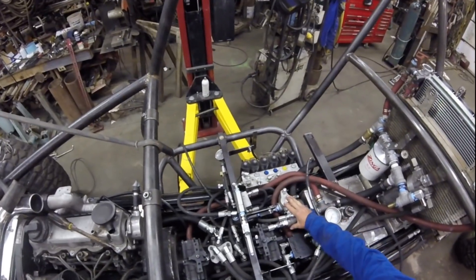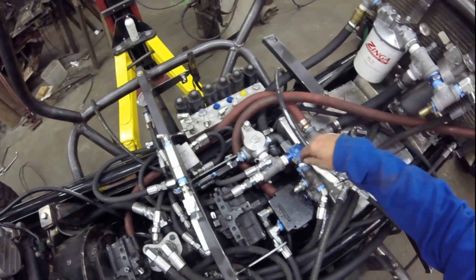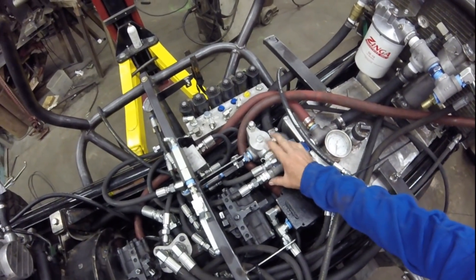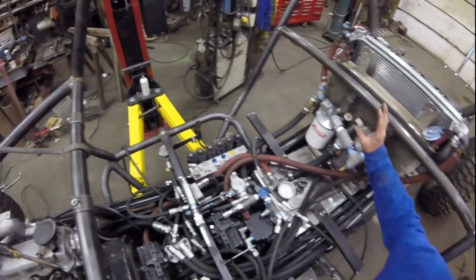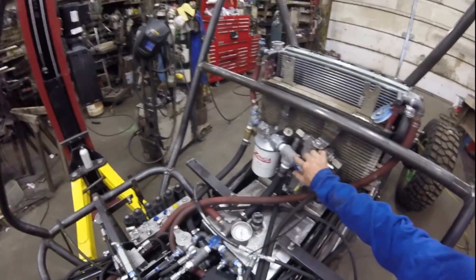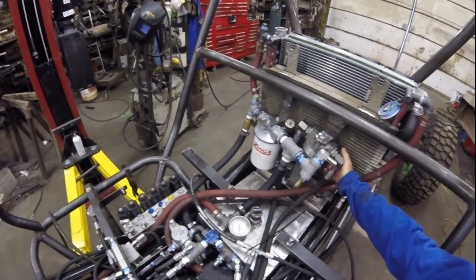Everything is running through one bypass. I run check valves on each side of the bypass, and if I overpressure it — I'll set that at about 2,500 pounds of pressure — it should be running a 70-gallon-a-minute return flow.